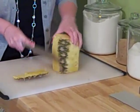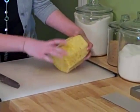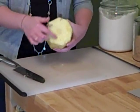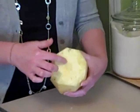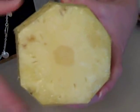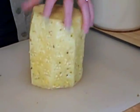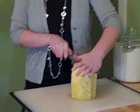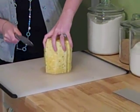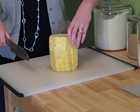Alright, toss all that away. This is what you're left with. If you can see the top here, the very center of the pineapple is a different color than the outside — that center is called the core. So what you want to do is cut straight down your pineapple right through the center of that core. Then turn it a quarter turn and cut straight down again so that you have four quarters.